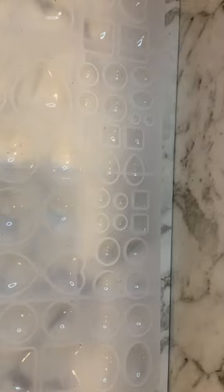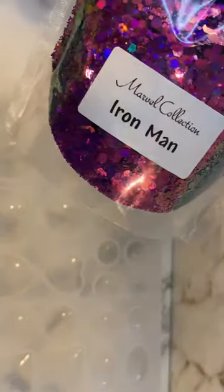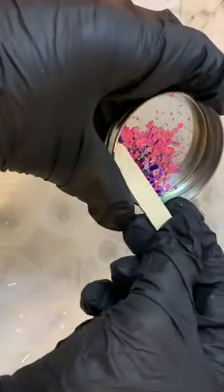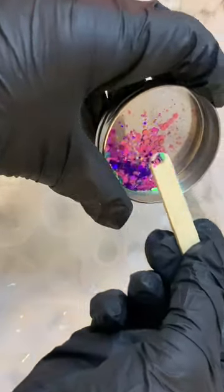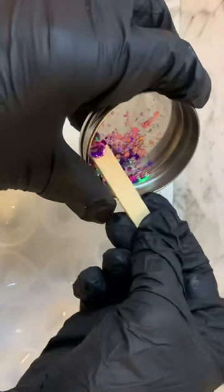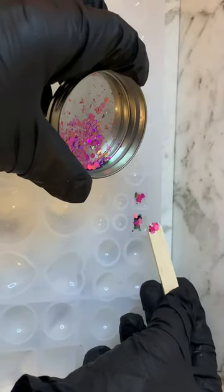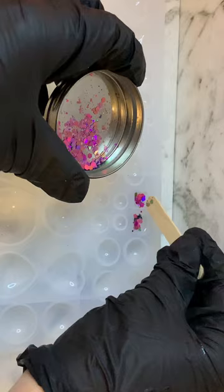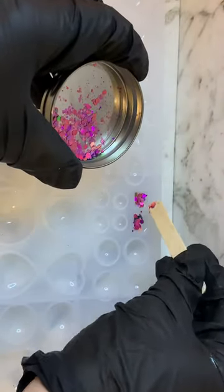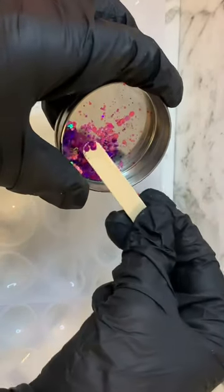Now I'm just going to add a glitter from Glitter Overload called Marvel Collection Iron Man. It's just a chunky holographic glitter, and I'm just going to add a bit in the bottom of each one, just to sort of fill the bottom.